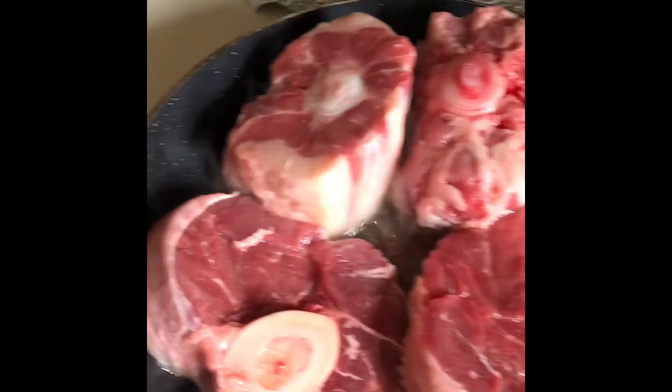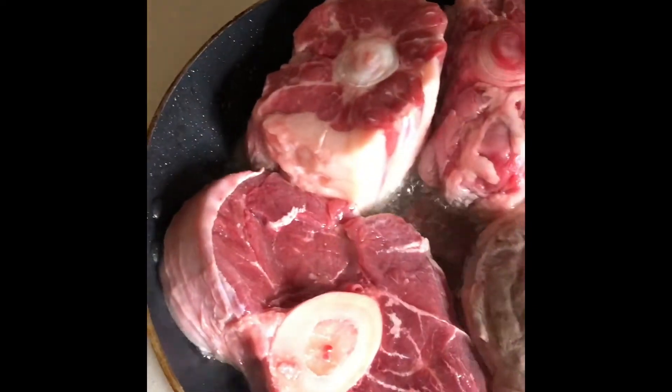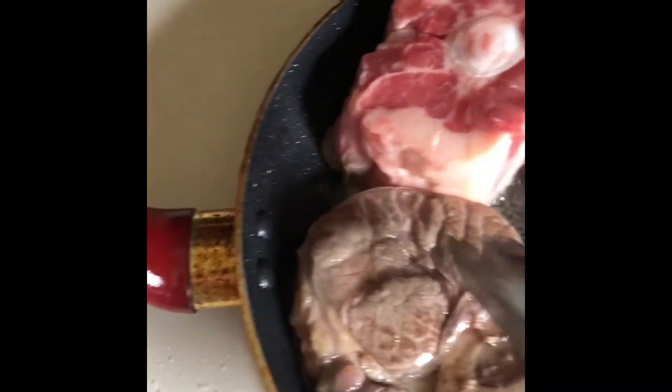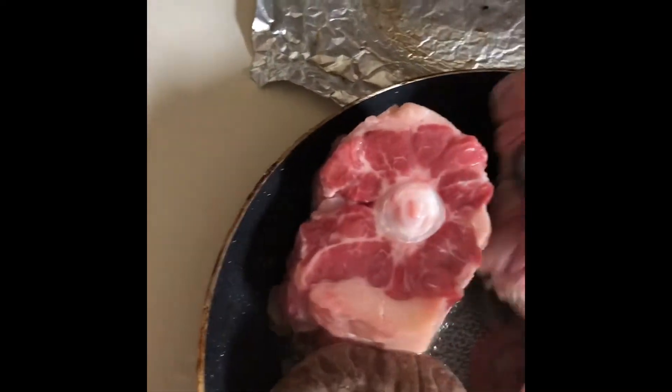I got the onions on the browned side. I have two oxtails and big shanks because Publix ran out — these are the only oxtails available.